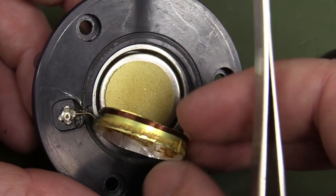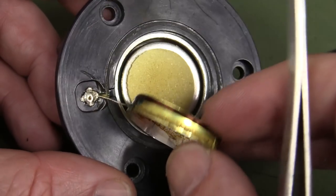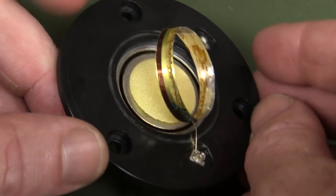That's the entire coil — are you kidding me? Wow. Looks like it's just one big solid turn around there. That's crazy.